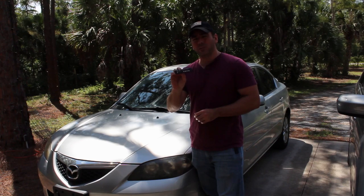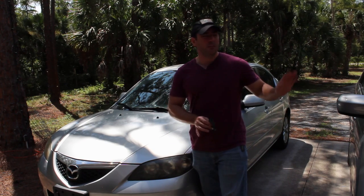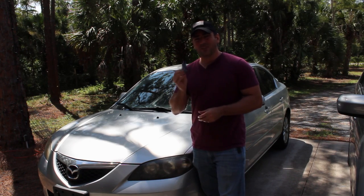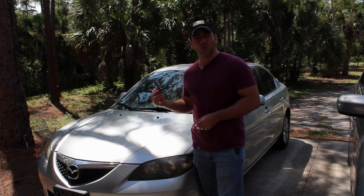Today we're going to look at installing one of these Bluetooth modules in a car. I've already installed one in my Mazda 3 here. We're going to be installing this one in my Mazda 5. I love the one that I've installed in here. They cost four to five dollars on eBay and they do so much. Let's have a look at the one that I've already installed.